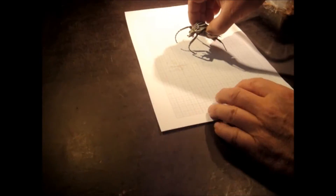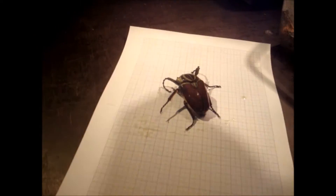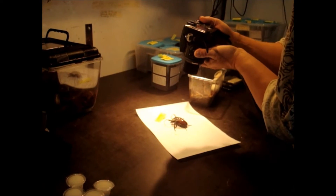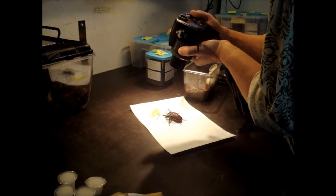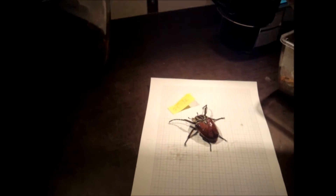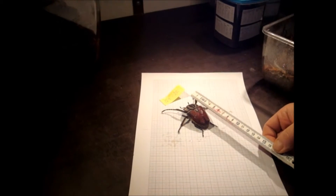Now this is the male — a nice Goliathus male. I also make a picture of it for my research about the breeding process so I can remember how big they were and what they looked like when they came out of their pupas. This one is a nice male — not too big but it's okay, probably around seven centimeters.